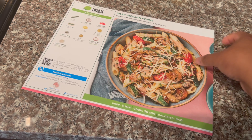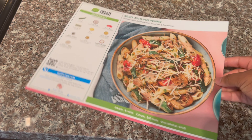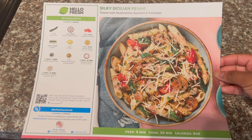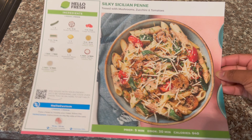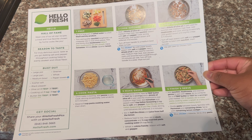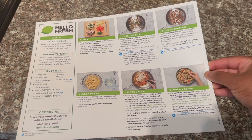Hi guys, welcome back to another video. In this video I'll be sharing some HelloFresh meals that I made throughout my work week. The first meal I will be making is a chicken penne pasta with mushrooms, zucchini, and tomatoes. The meal is 630 calories with a prep time of 5 minutes and cook time of 30 minutes.